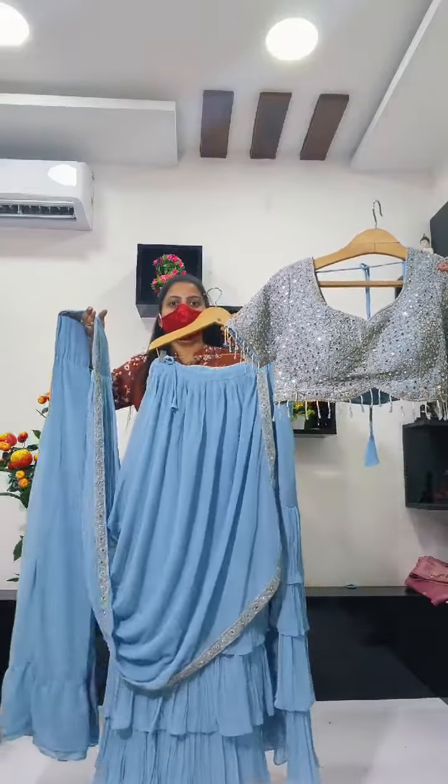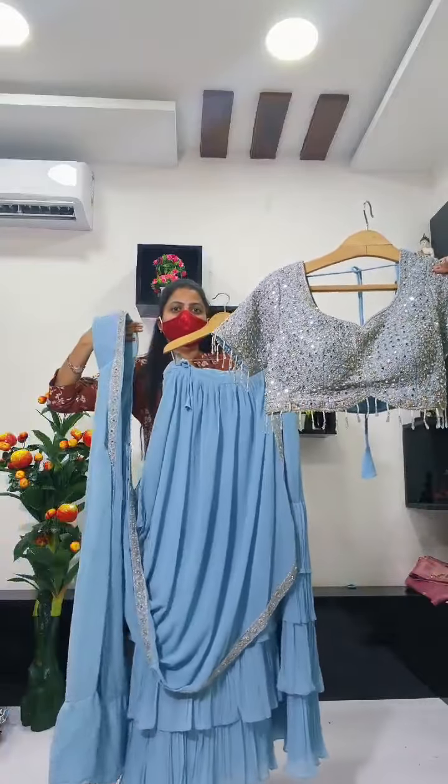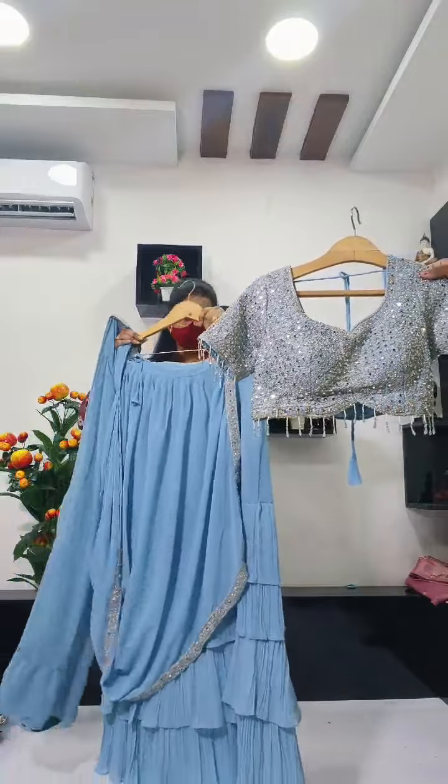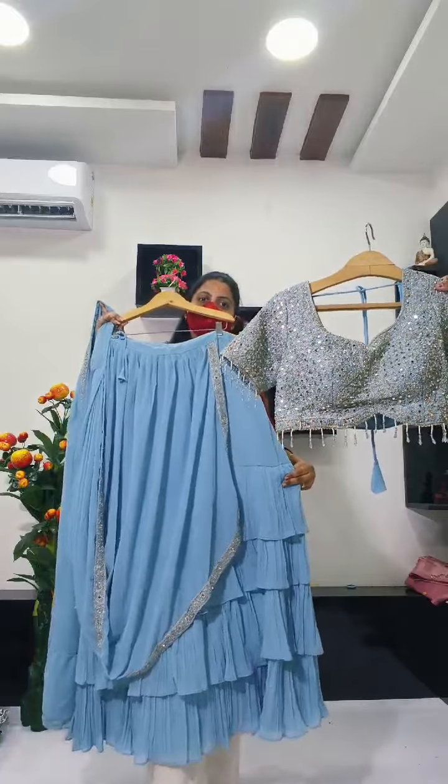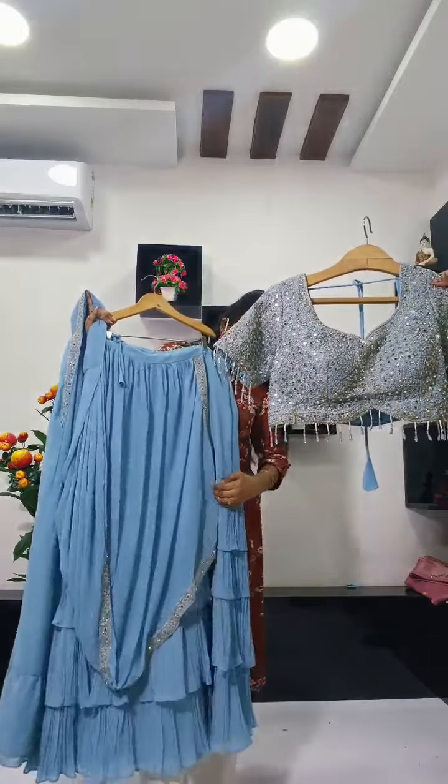Next color is light eyes blue shade — so this gray color is a light eyes blue shade. This is a lot of lehingas. This is a complete party wear look — complete party wear look at lehingas.